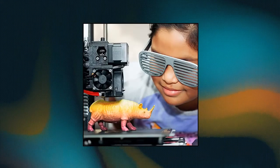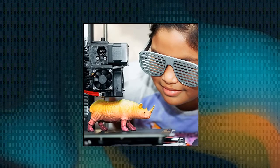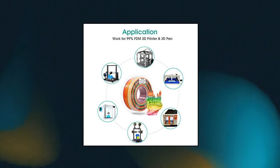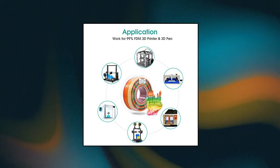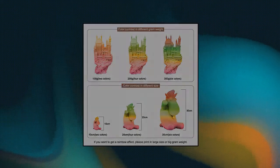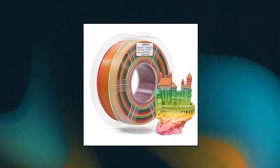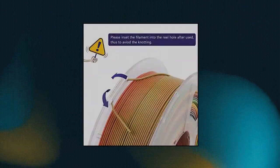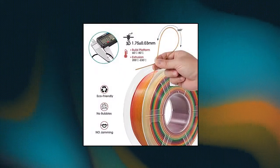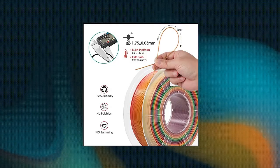3D Printer Filament — are you tired of conventional 3D printing filaments' monotonous color? Better to try Rainbow Filament. When printing small models it will still be a monotonous color like pink, green, yellow, or blue. But when printing models that weigh more than 100 g, two different colors will appear. More surprisingly, perfect multi-rainbow colors will appear when printing models that weigh more than 300 g.